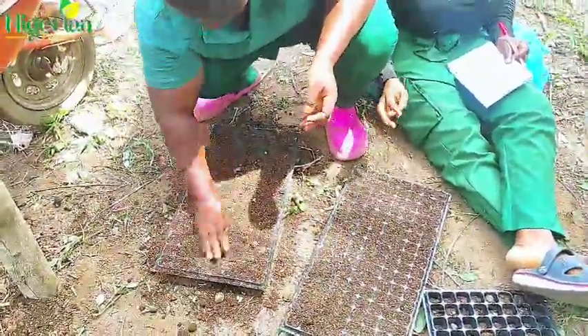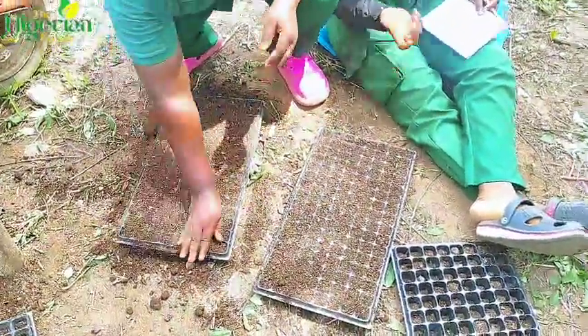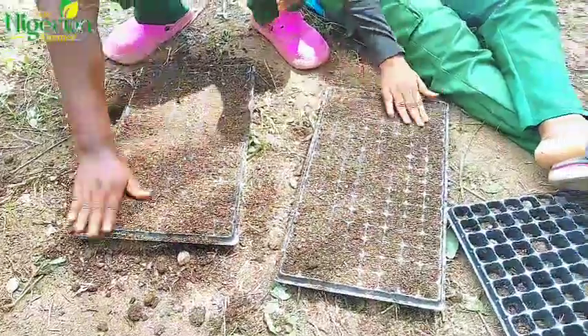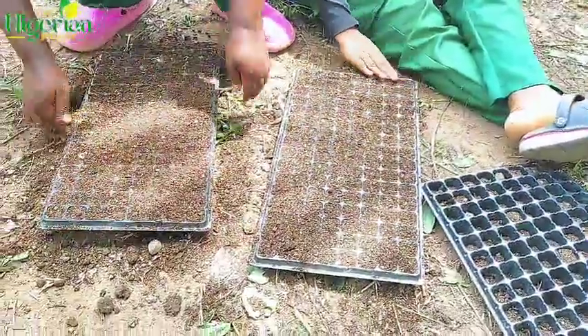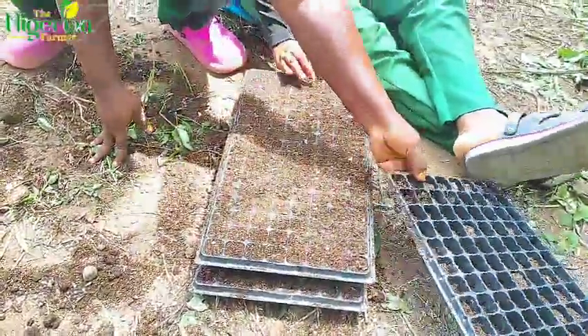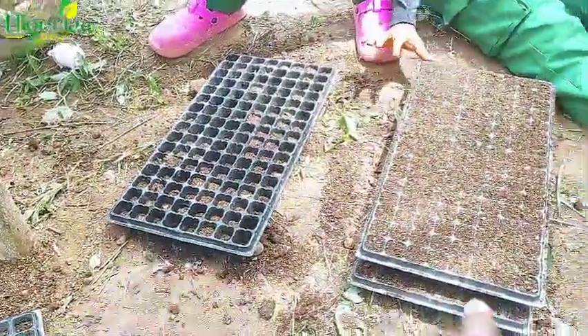This step is to fill up your nursery tray. If you don't have a nursery tray, you dig up the floor, make it soft, and dump your manure on it. But we are going to be using nursery trays. The next thing is to fill them up — make everything well garnished with soil, as you can see the way they are filling it up.